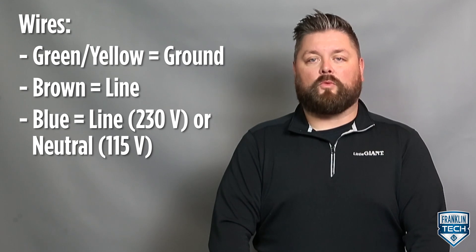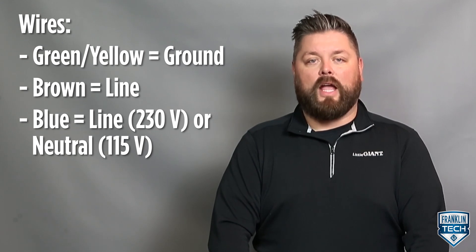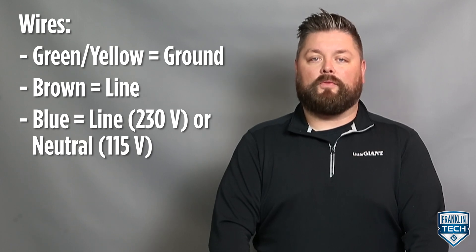The RS5 230 volt switch is supplied with a stripped wire cord end. Power connections must be made within a junction box and must comply with the National Electrical Code. Wires are colored: green and yellow equals ground, brown equals line, blue equals line for 230 volt or neutral for 115 volt.